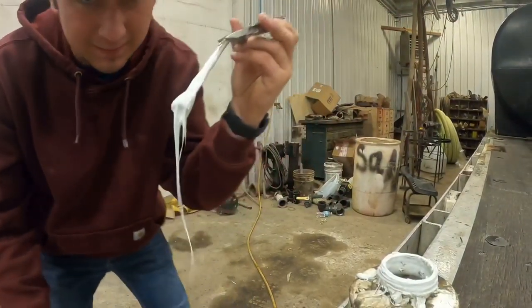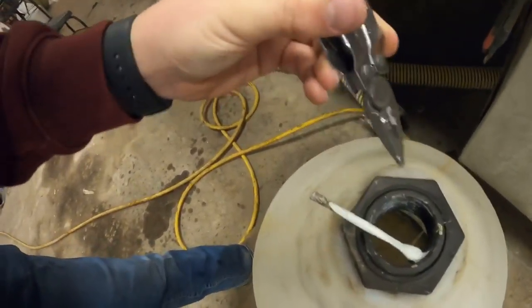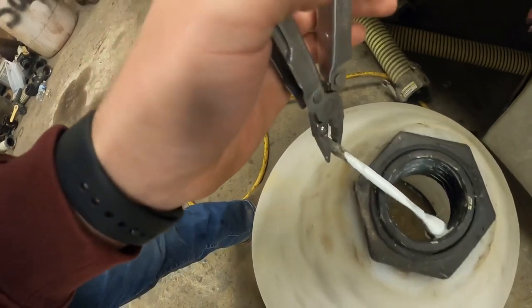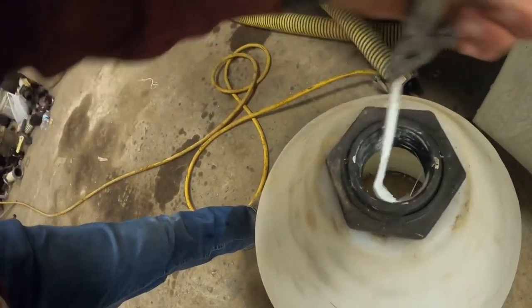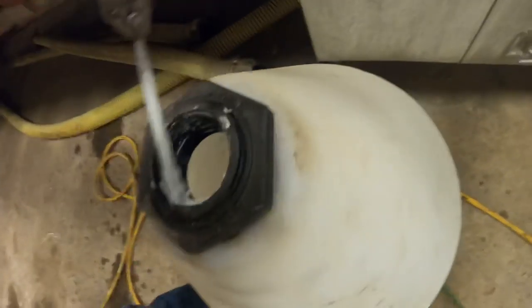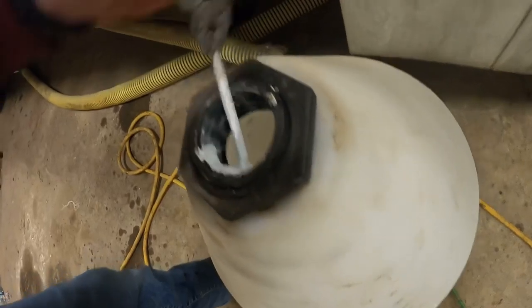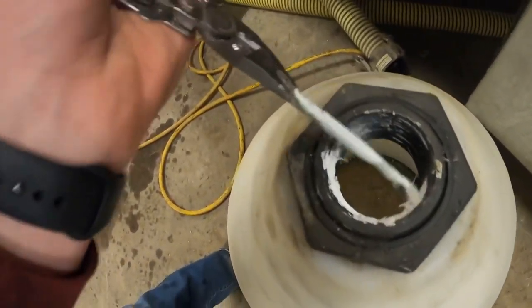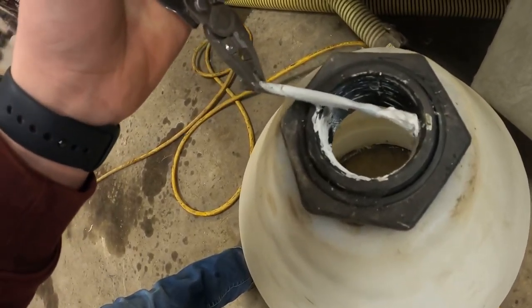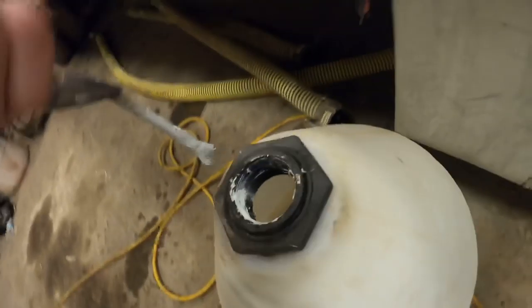So that's what your pipe dope looks like. You just kind of take and smear it. The stick broke off of it so I've got to improvise — I'm using my Leatherman pliers. If you don't have a pair, I recommend going and getting them. I absolutely love my Leathermans.